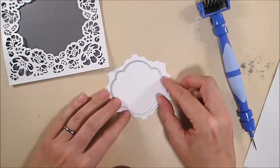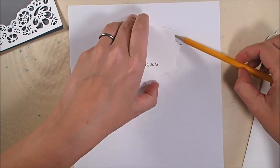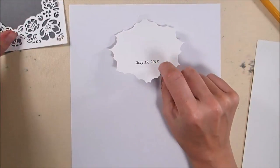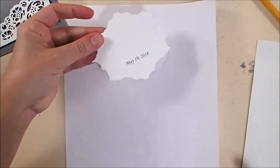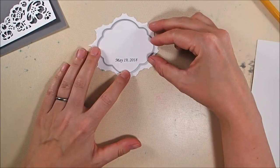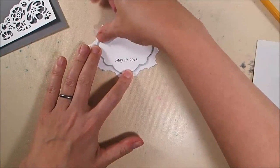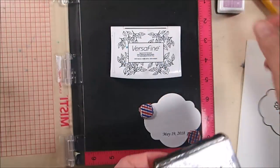Now it's completely weeded out and I'm going to stick it on top of this piece of pewter soft finish card stock. To get the date on it, I ran it through my printer — I printed it on typing paper first, then traced the die, took that center piece cut out with the die, eyeballed the position, and ran it back through the printer taped down to get the date printed. Now I'm going to die cut that center label piece out.